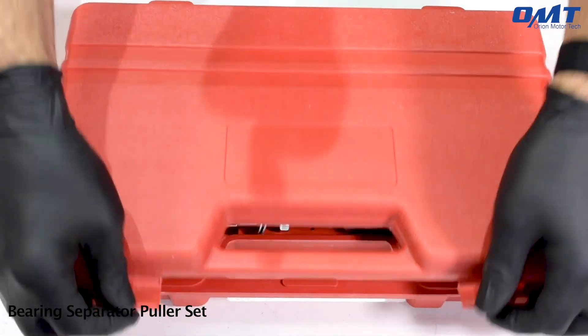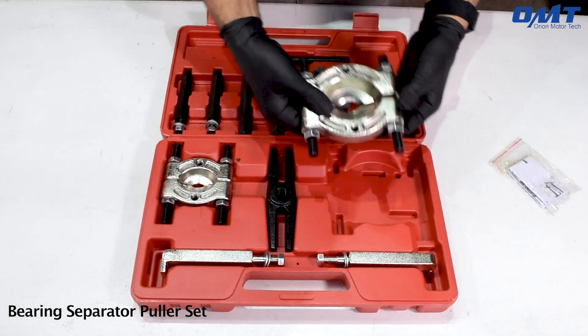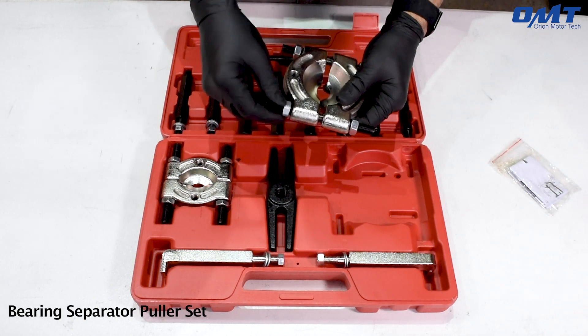The Orion MotorTech 5-ton Bearing Puller is a comprehensive kit designed to quickly and efficiently remove bearings, wheel hub axles, and pinion bearings.